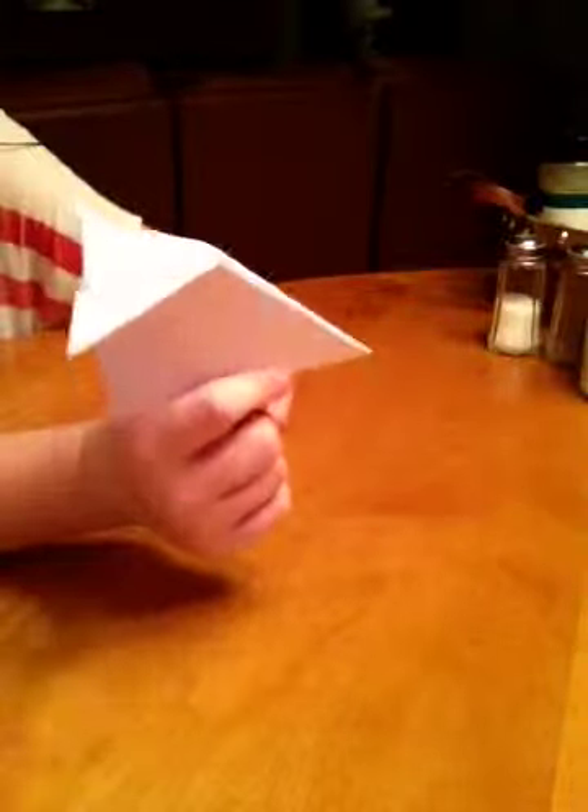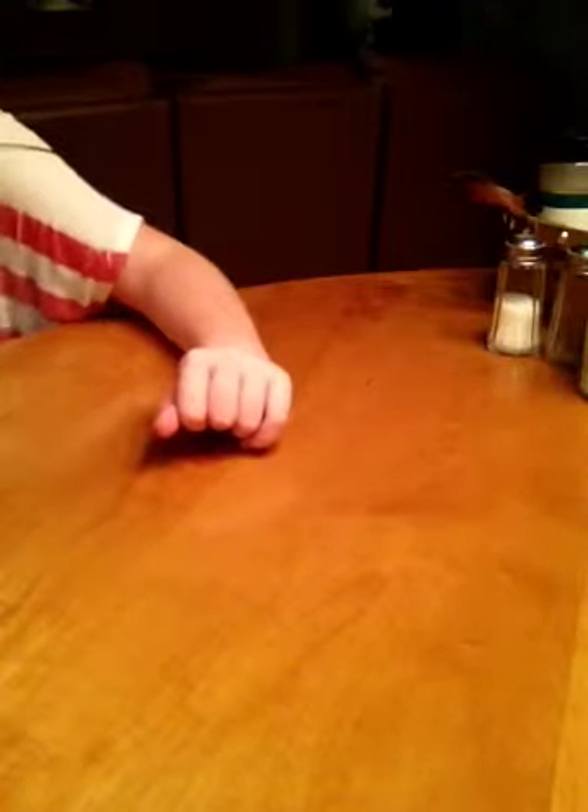So I hope you like all your paper airplanes. See you later. Hope you have a nice time.